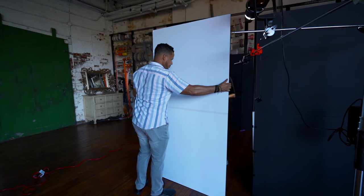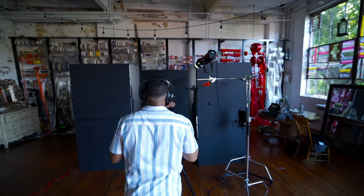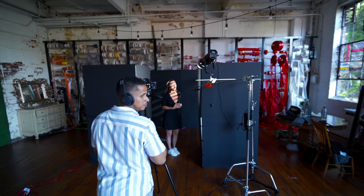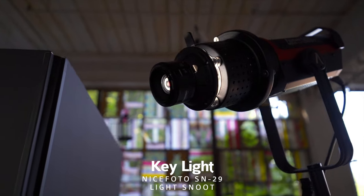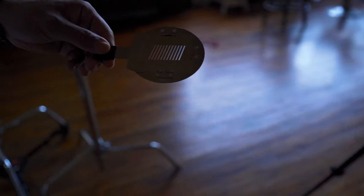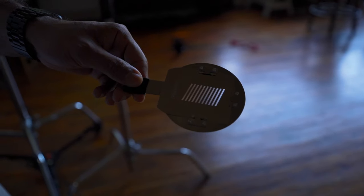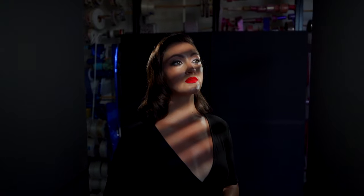Okay, now let's jump into the dark side. We're going to turn all the V-flats around, keeping the same setup we had for the high-key look, but now I want everything dark. I got this nice SN29 Flash Concentrator Snoot — boy, that's a long name. You can put these pre-cut shapes in and project them onto your subject. I'm going to use it to project this pattern on Denise's face. So let's take a look at this light setup.